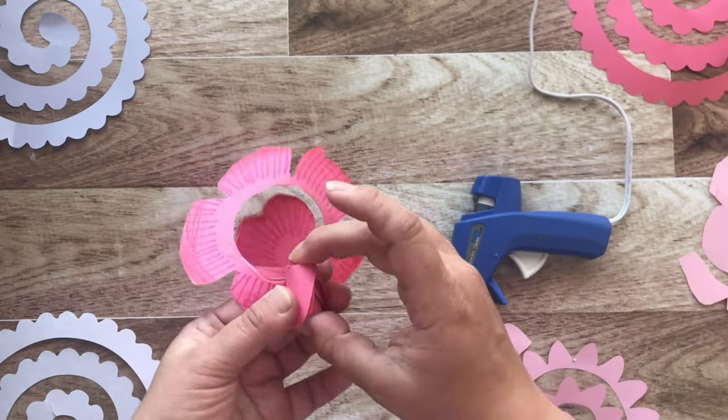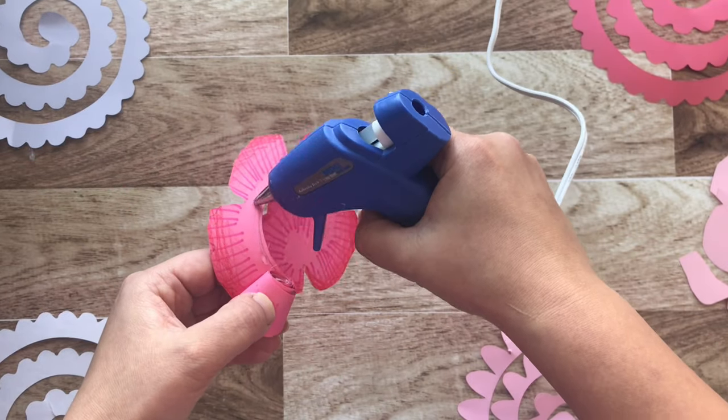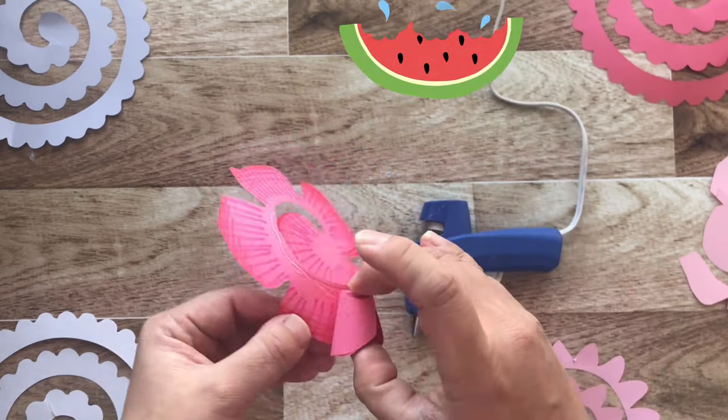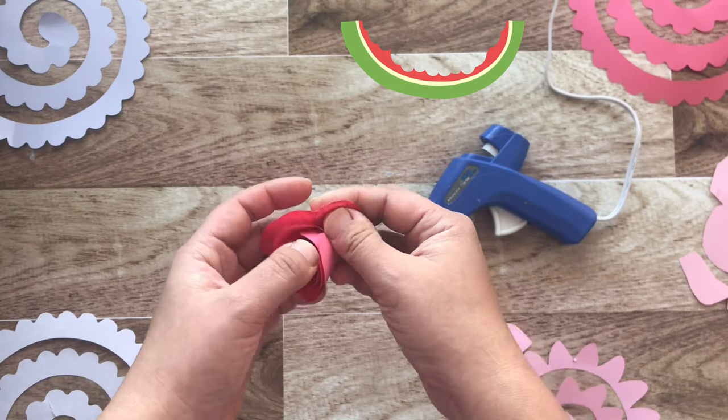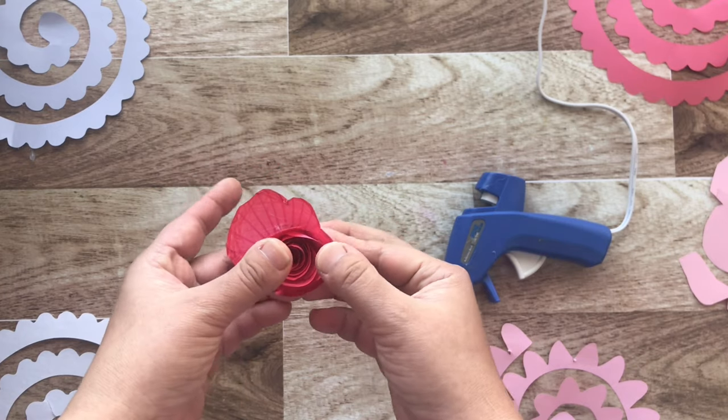This was a really meditative process for me — I just really felt my mind unwind as I rolled these flowers together. Tuck in the last portion of the flower and you have just completed your first paper rose.